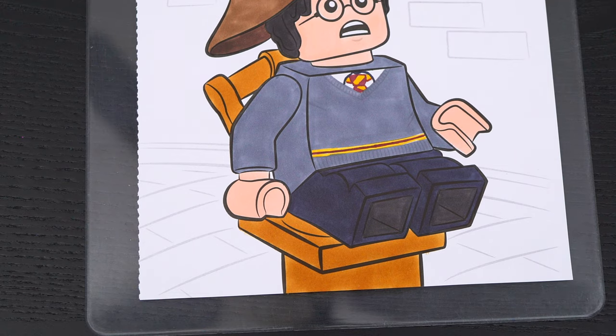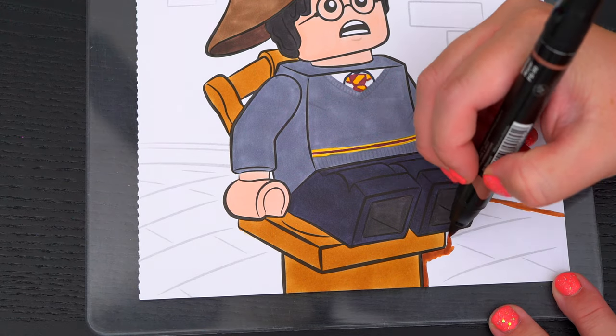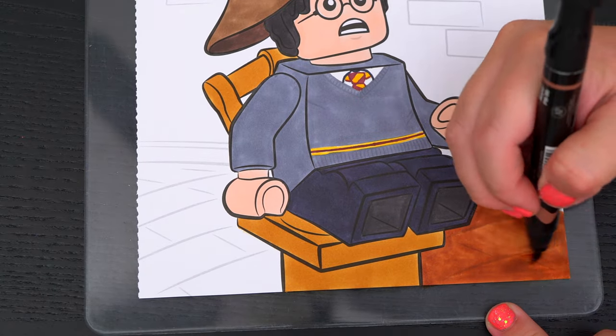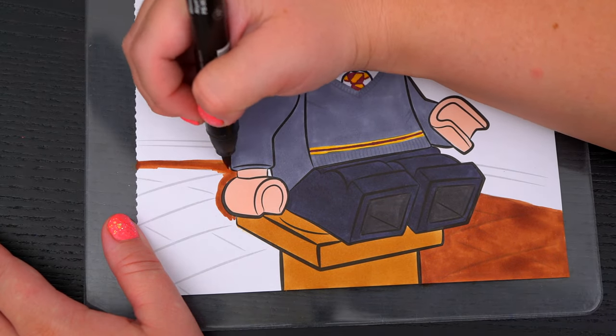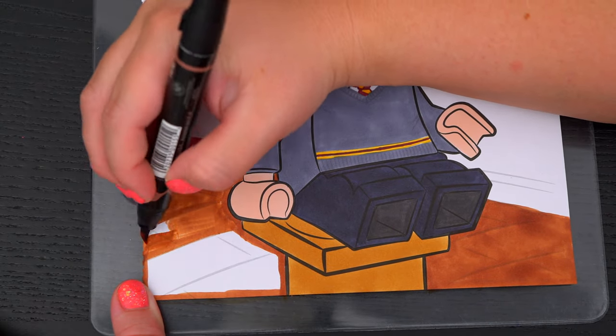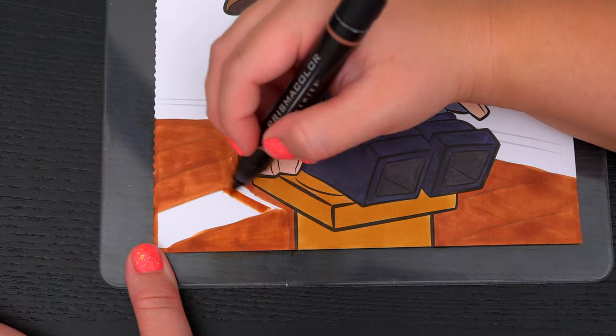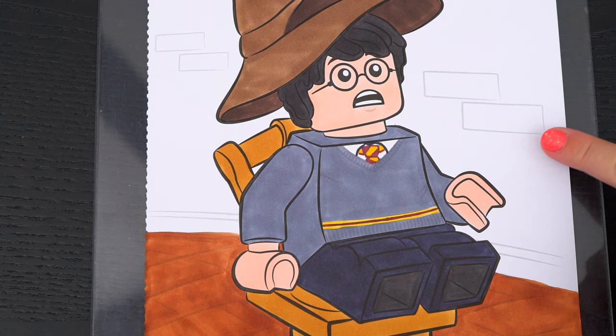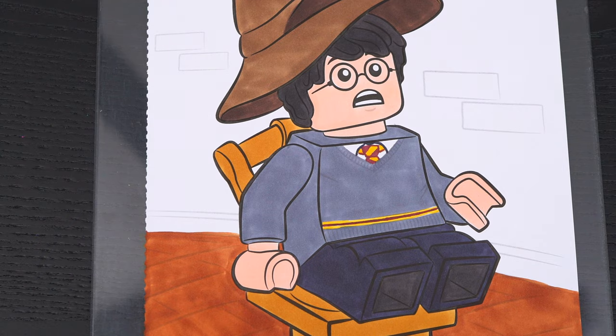Let's color in the ground at the bottom brown. And lastly, let's color in the wall behind him light tan with brown bricks.